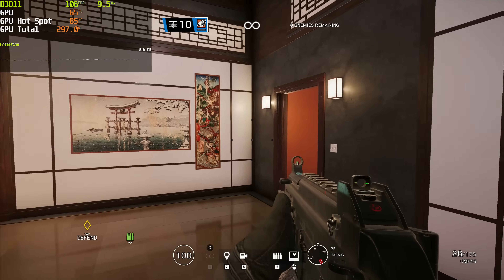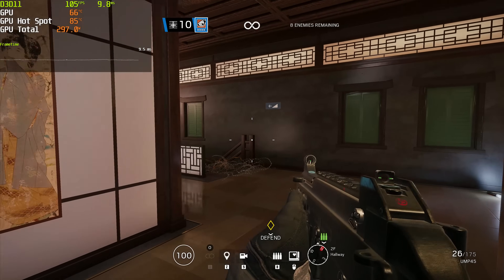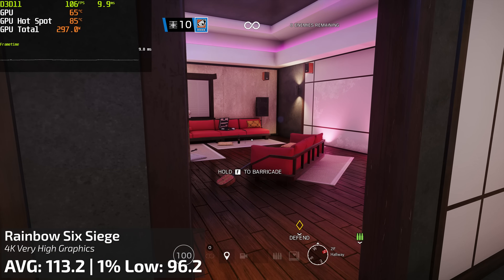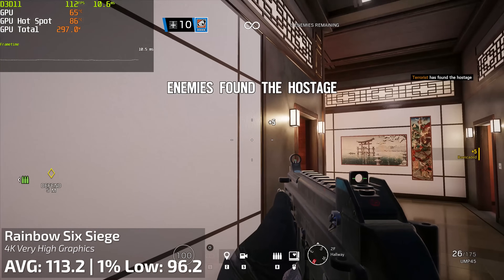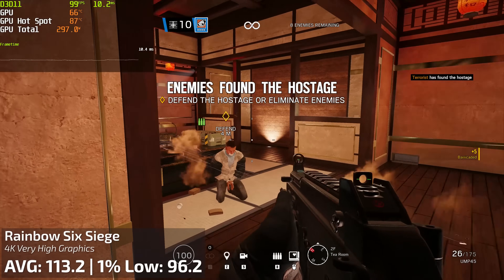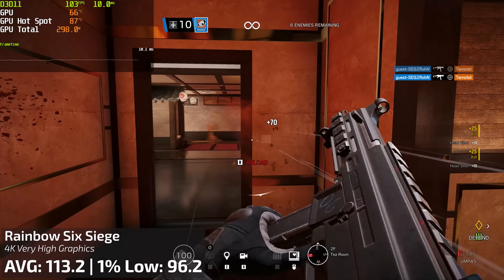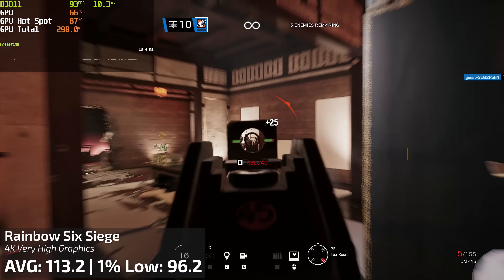How about Rainbow Six Siege? Surprisingly, the frames per second for this one actually weren't too good according to the benchmark. It got an average of 113.2 frames per second and a 1% low of 96.2, which is surprising because I expected this game to run a lot better. But maybe that's just the nature of running that game on such a card at 4K with everything turned up. So that's a little bit interesting.